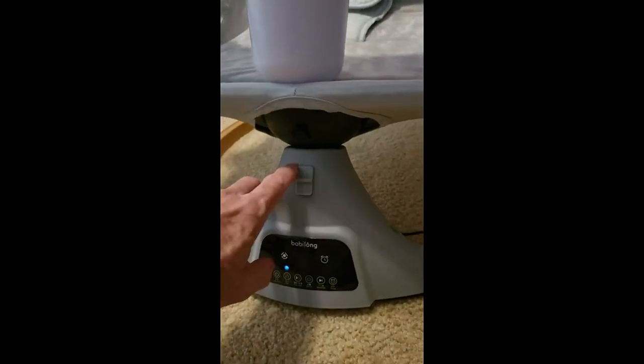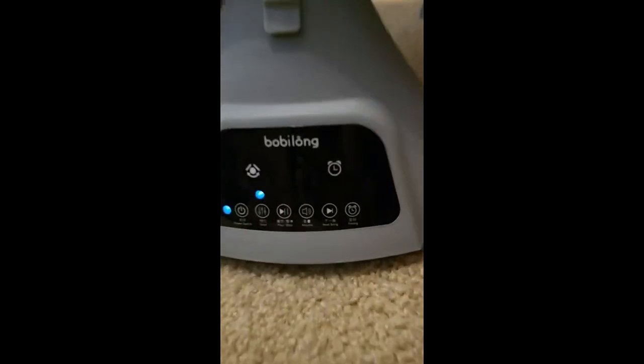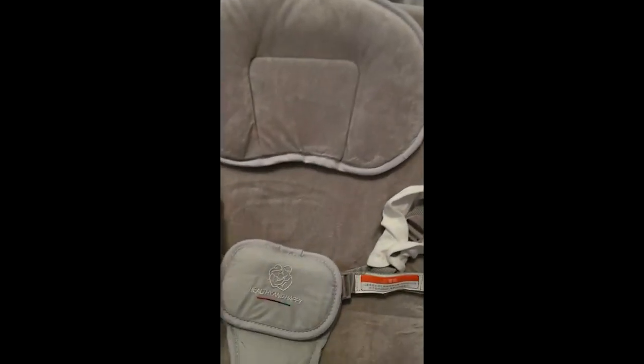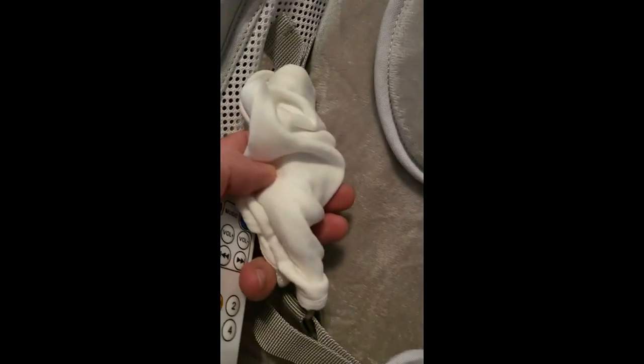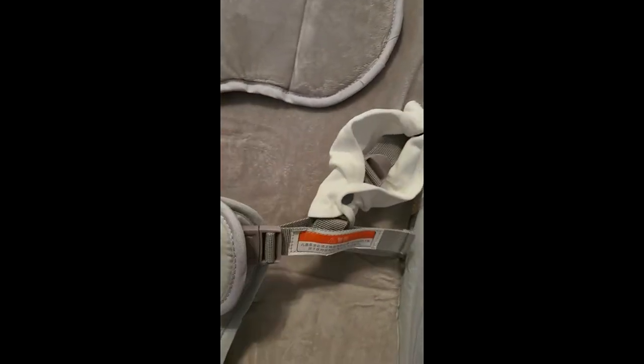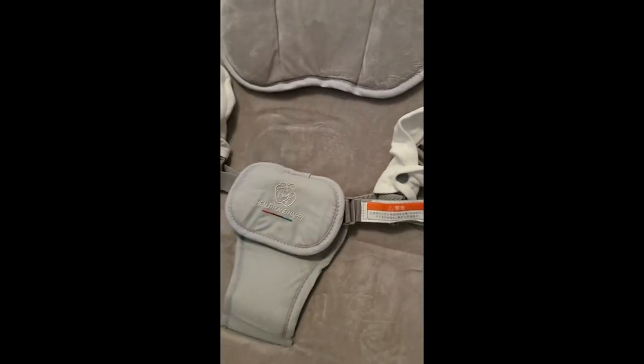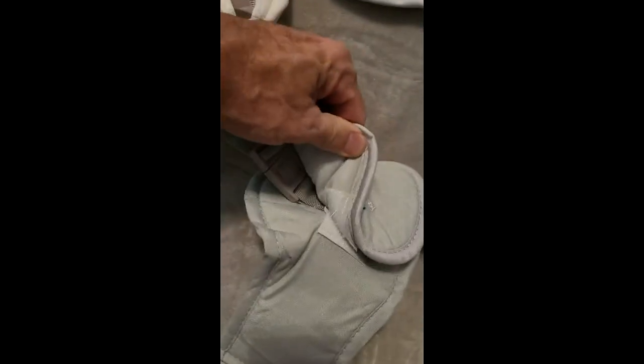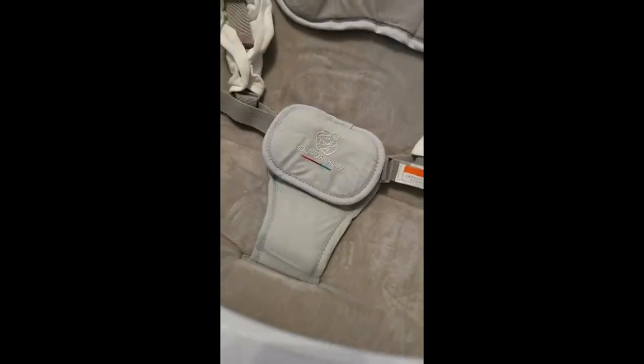There's a lock if you're not using it that keeps it from moving at all — very nice to have. Really nice controls right out front too. I love the socks on the bands so it doesn't hurt the skin. It comes with a lot of nice features, and the buckles are very nice. There's also a safety feature where the baby can't get the buckle either.